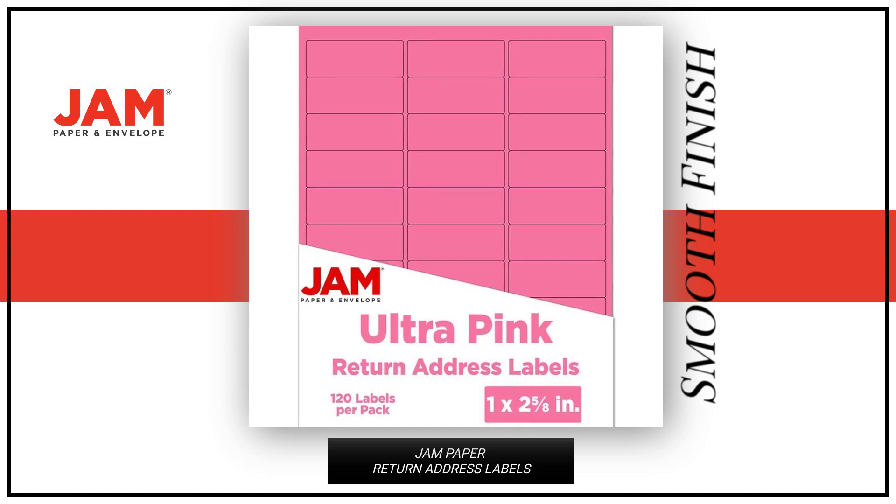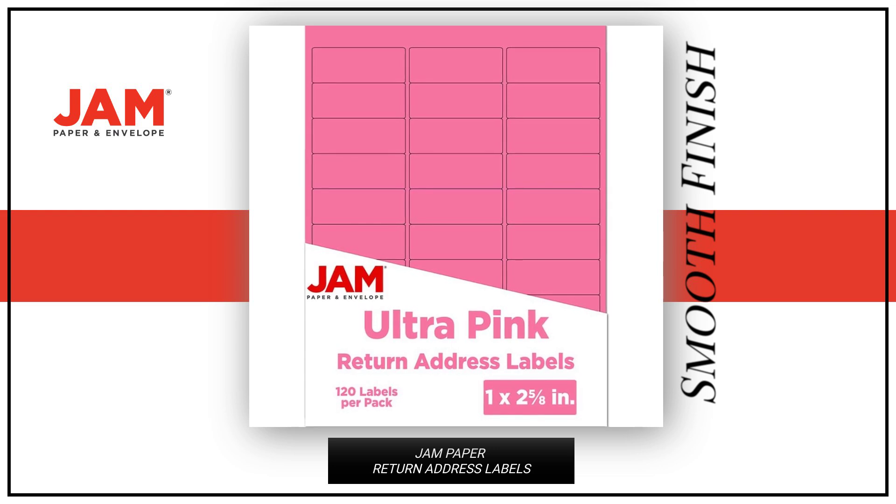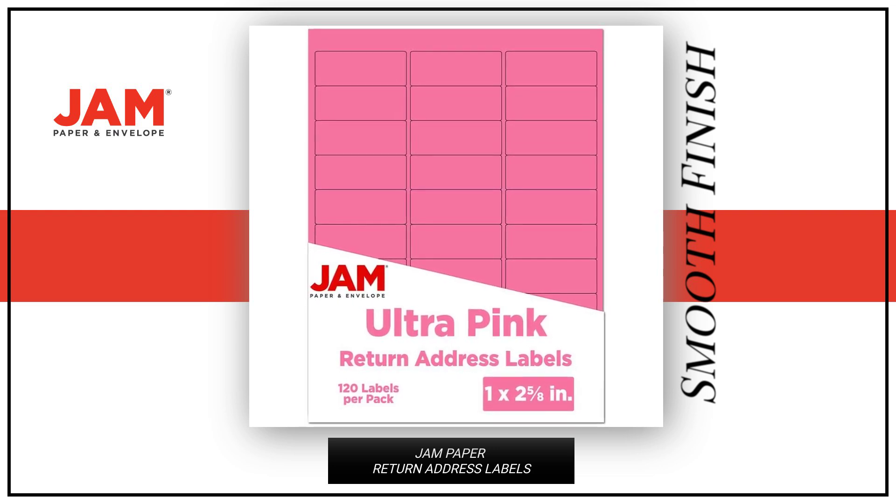Each pack contains 120 labels crafted from 28-pound paper. These labels have a smooth finish and stick to almost any surface.